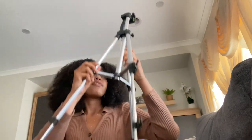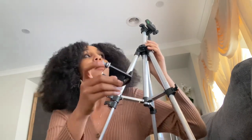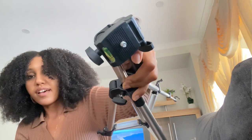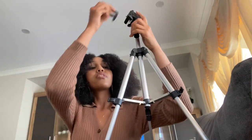For the top part — this thing here is where the phone is going to connect to, and you will connect it to this part here. You can see that.